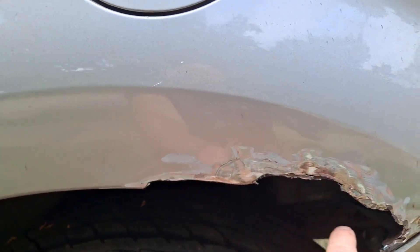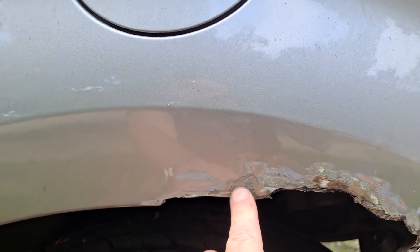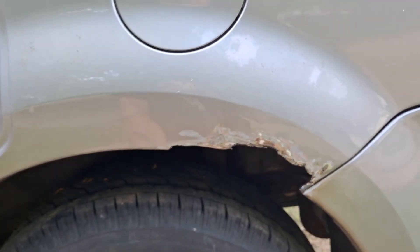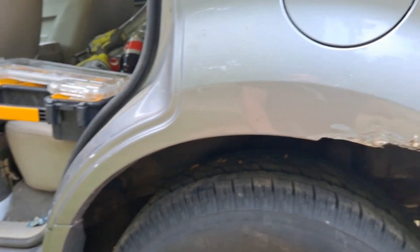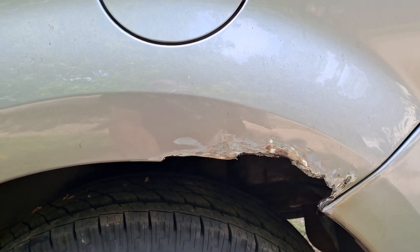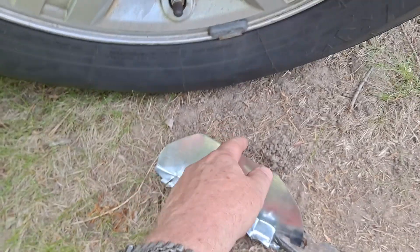I need to fix this — it doesn't have a bridge. Most of the other videos I've seen usually tack weld. They don't have a bridge, so if you're somewhat handy and want to do some rot fixing on the cheap and don't feel like dealing with a tack welder, you can just use metal.